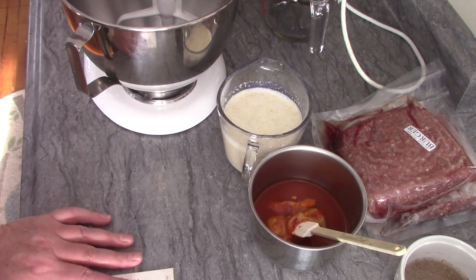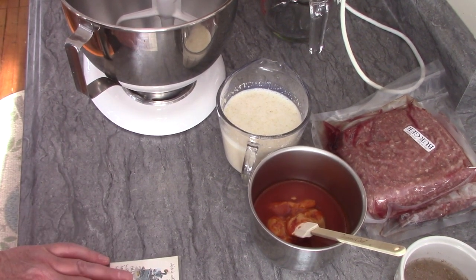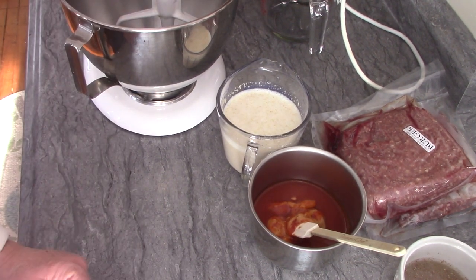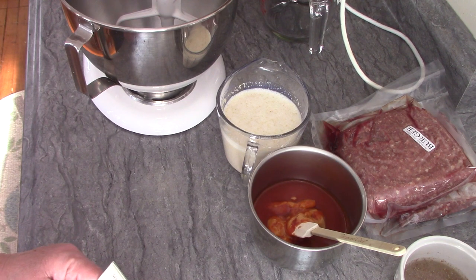Hi everybody, Mary here from A Recreated Life. Today I'm doing another cooking video — I'm going to make meatloaf and I'm going to do it in my crock pot, so that's a little different than what I normally do. Thank you everybody for tuning in. I know I've done a lot of cooking videos lately, but it's wintertime and that's what I like to do in the winter — this is my time to experiment.